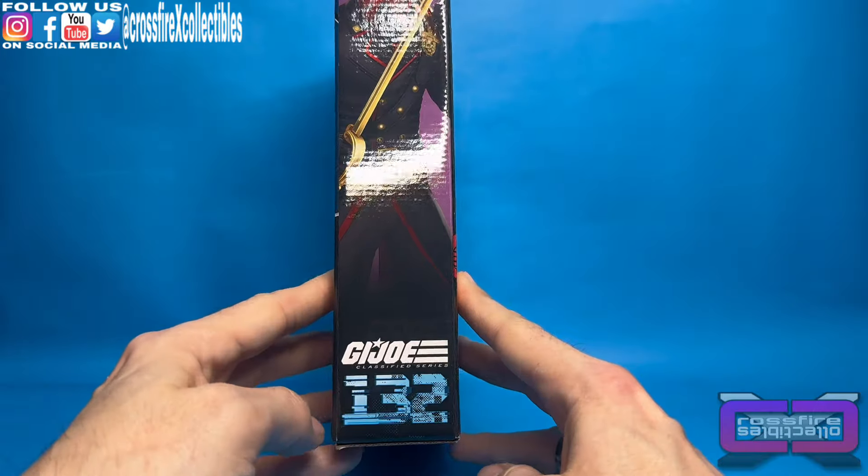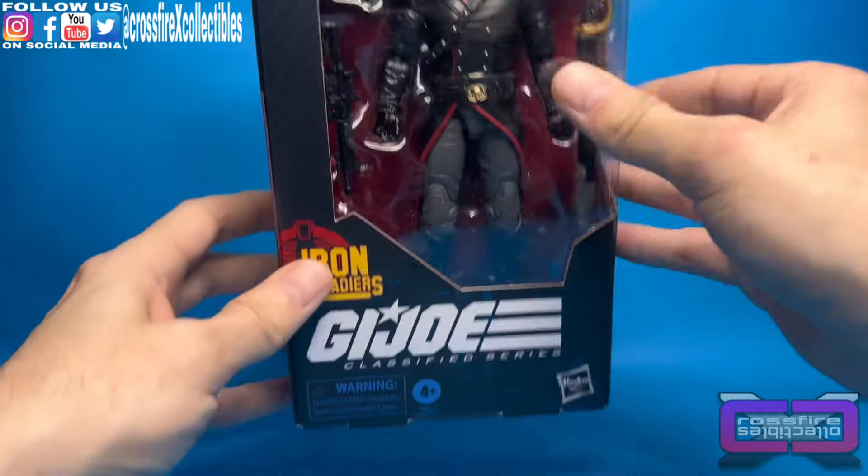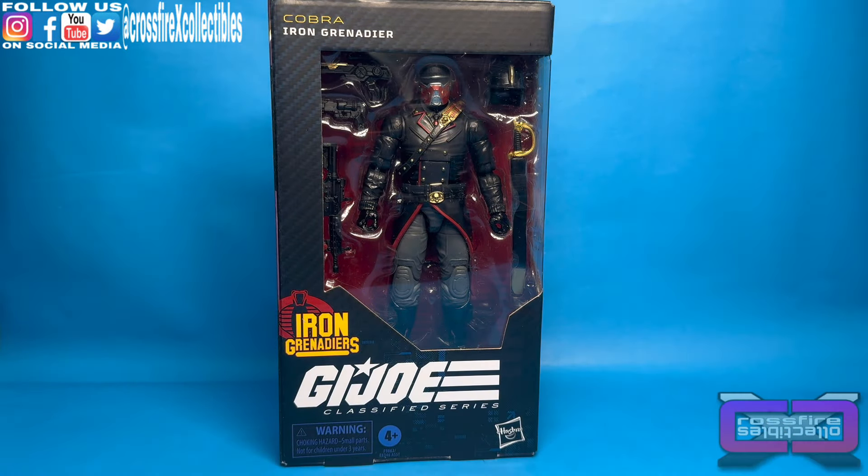Around to this side. Here is the artist render, and I gotta say this looks great. 132 at the bottom, and you can see 132 and Cobra at the top. So without further ado, let's go ahead and pop this open.